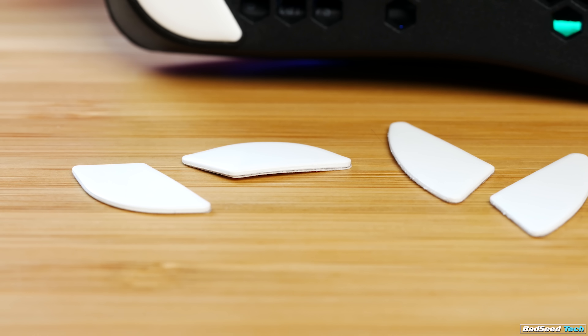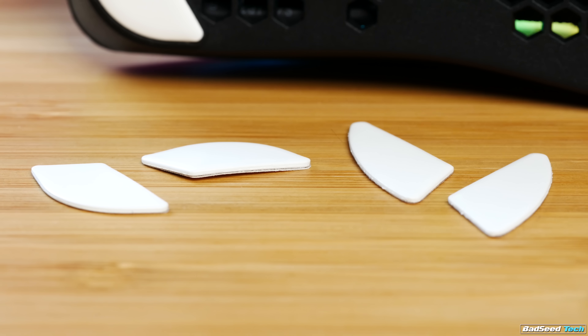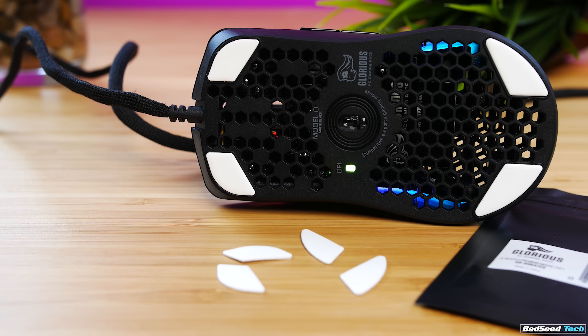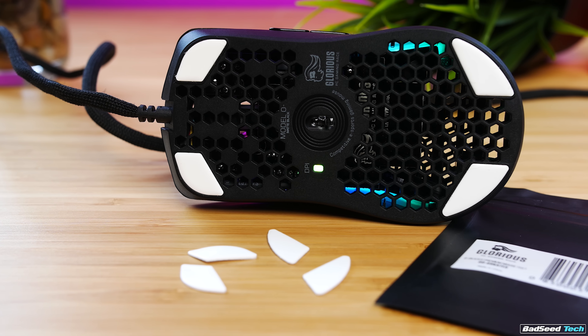In an absolute genius move, despite the mouse frame being smaller, the glides stay the same size. That means any replacement feet you ordered from Glorious or any aftermarket feet you may have purchased already fit. Super smart.